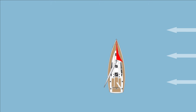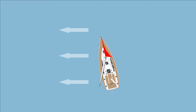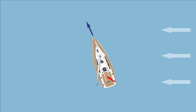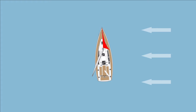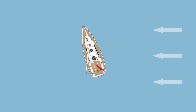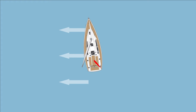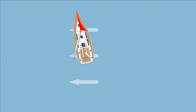Now that I've gone over the steps and some of the reasons for heaving-to, let's take a look at a short animation that outlines exactly what's happening. Once you come about and the headsail is aback, the wind will push the bow downwind. As the boat bears away, it develops headway and starts to move through the water. Since the rudder is hard to starboard, as soon as the boat reaches steerageway it turns back upwind, but the backed headsail pushes it back downwind — and so it goes, in a sort of falling leaf pattern. Depending on your particular rig and keel configuration, you might have to play with it a bit to get the boat settled down.